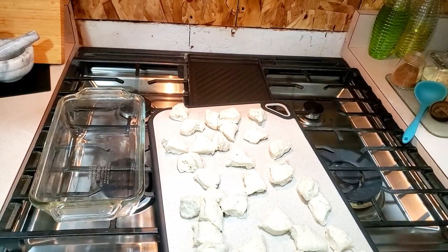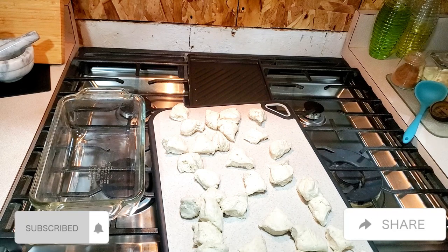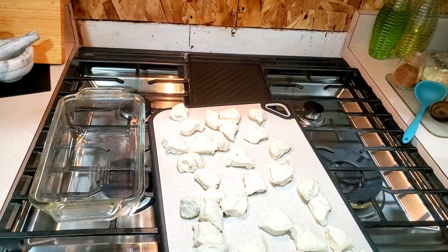Then you're going to roll them into balls, and you want to preheat your oven to 350. If you have a convection oven, you want to do 325 — the regular setting for that.